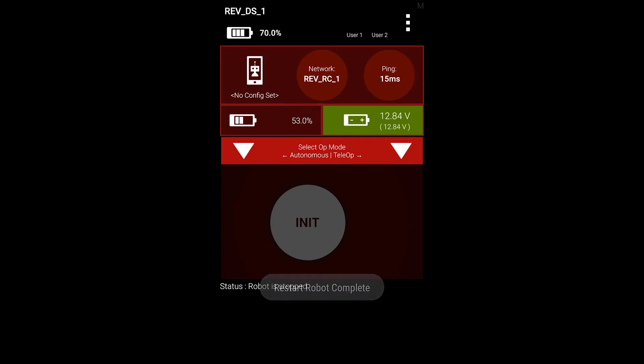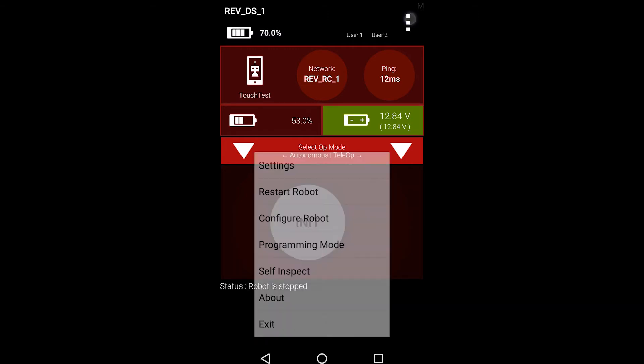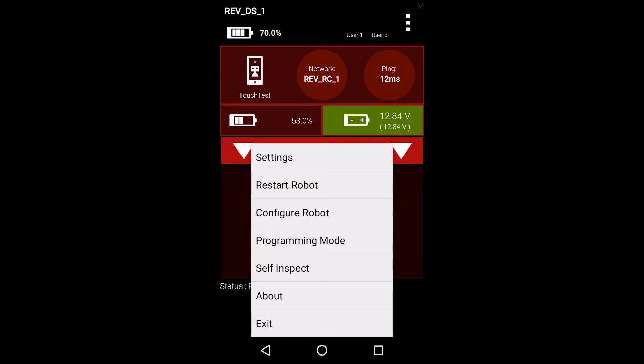In this section, we will be configuring a REV color and range sensor on the expansion hub. We will be using the driver's station phone in this demonstration, but please note that you can also create a robot configuration from the robot controller by following the same steps.